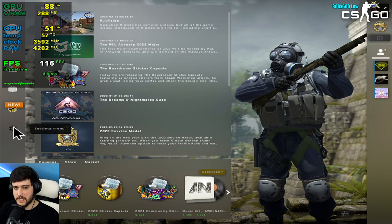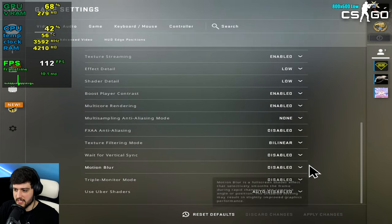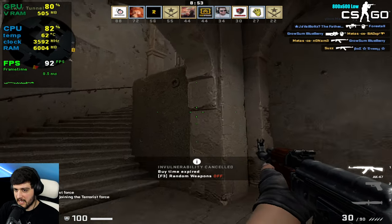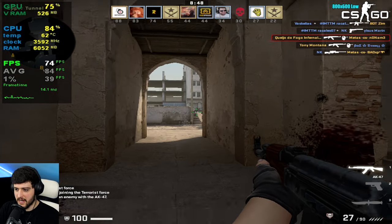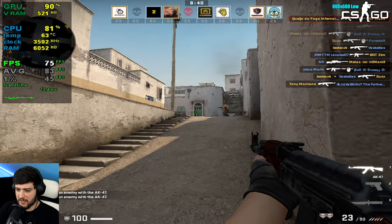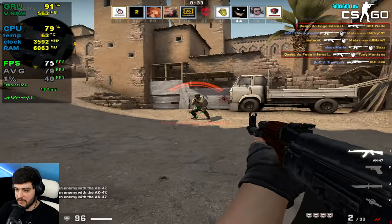First up is CSGO, which is kind of adequate for an iGPU like this. We're at 800x600 using the lowest settings. I was hoping for a 60-plus FPS experience all of the time, but it seems we are actually CPU bound. The i3-4160 can't really keep up with its own integrated graphics in CSGO these days. I remember when a CPU like this could get you 300 frames per second in CSGO.